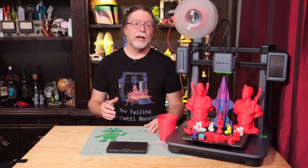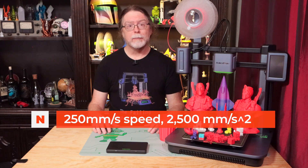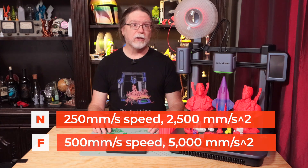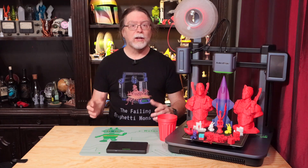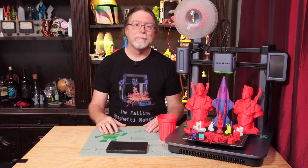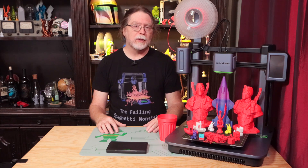In the AnkerMake slicer software, there's normal mode and fast mode settings. Normal mode has speeds up to 250mm/s and acceleration up to 2500mm/s². Fast mode has speeds up to 500mm/s and acceleration up to 5000mm/s². You're not limited to using the AnkerMake slicer — AnkerMake has setup instructions for using PrusaSlicer or Cura. But the AnkerMake slicer is the recommended slicer to use with the M5, and since it's basically part of the package, we're going to talk about it here.